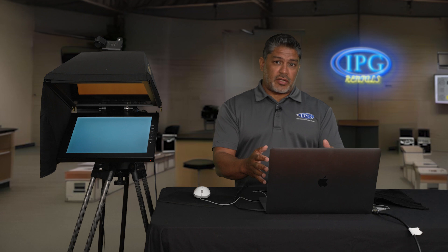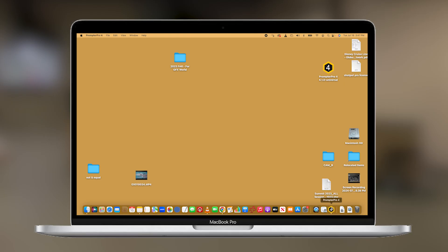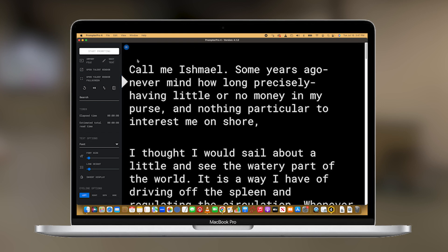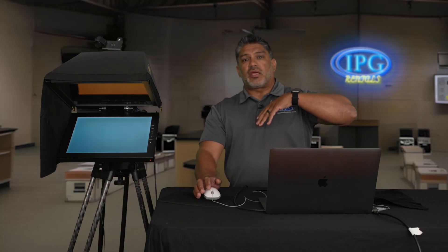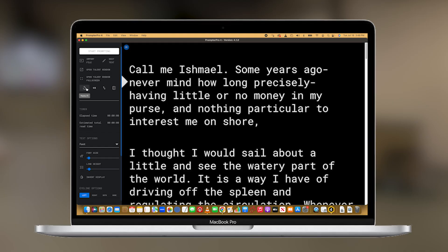All right guys, so now let's go into how to use the software that comes with the teleprompter system. The software that we're using is called Prompter Pro 4. Let me just expand it here on my desktop — you'll notice that we already imported a script. By the way, if you know what this script goes to, put it in the comments and we'll see who gets it right. If we look on the left here, you're going to see importing the file, how to edit your text on the script, opening the talent window — which we will get into in a second — and here is replay. So let's say you're doing a run-through on the script and you want to go back to the beginning — Replay here will bring it up to the top again. And here is rewind.